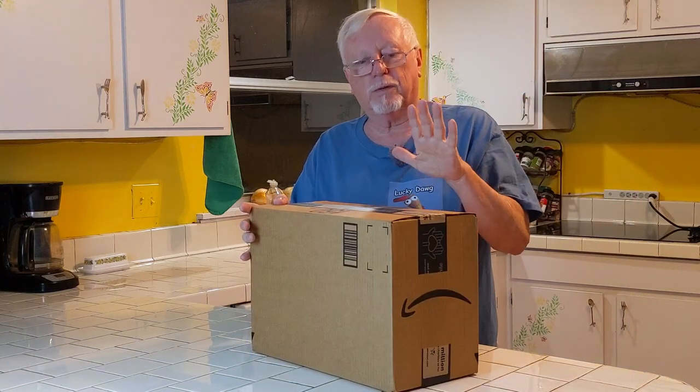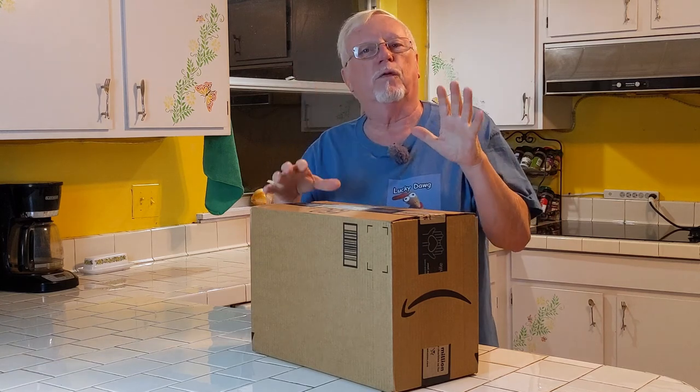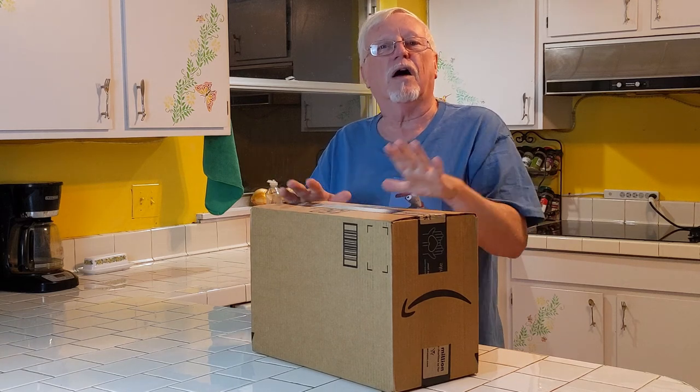Hey, we just got a box from Amazon. I ordered this this morning — I get up early. I ordered it at 4:30 this morning, and before 6 o'clock this afternoon it was here. It's a new coffee pot. My coffee pot went bad this morning, so I right away ordered it. I can't do without my coffee. So we're going to open it up and check it out. Follow along — that was quick, in one day.